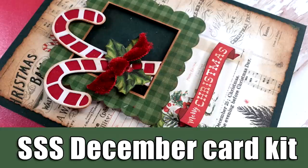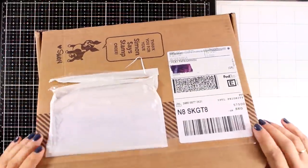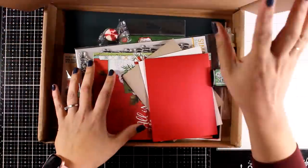Hi and welcome, it's Vicky here and today I'm showcasing the December card kit by Simon Says Stamp. If you want to win this card kit, make sure to visit my blog — you'll find the link down below — and you have to leave a comment there.